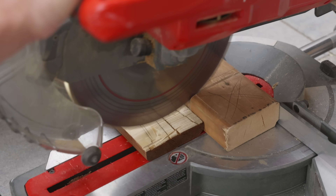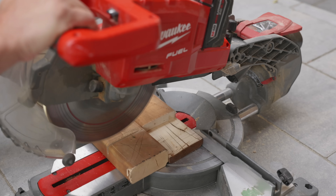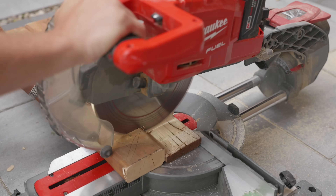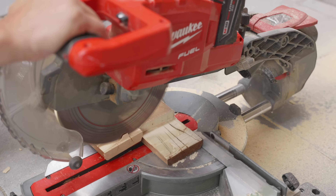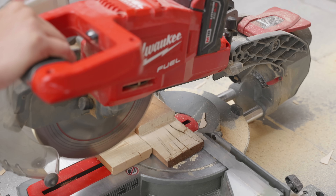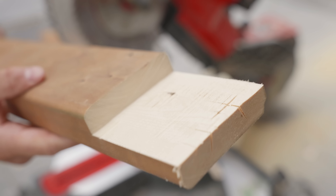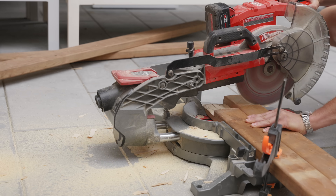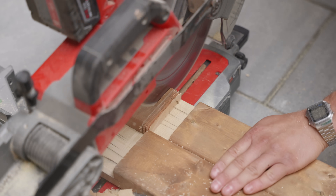I noticed another problem — it's because of the pressure on the pull stroke of the saw. Whenever I pull back it applies a bit more pressure than on the push, so moving forward I only pushed the saw forward and raised the blade on the pull back. The result was incredible compared to the circular saw — this is probably the cleanest way you'll be able to get it. Look how clean that edge is.